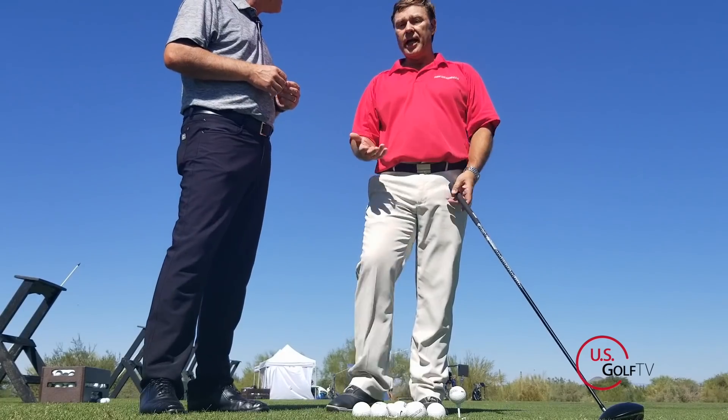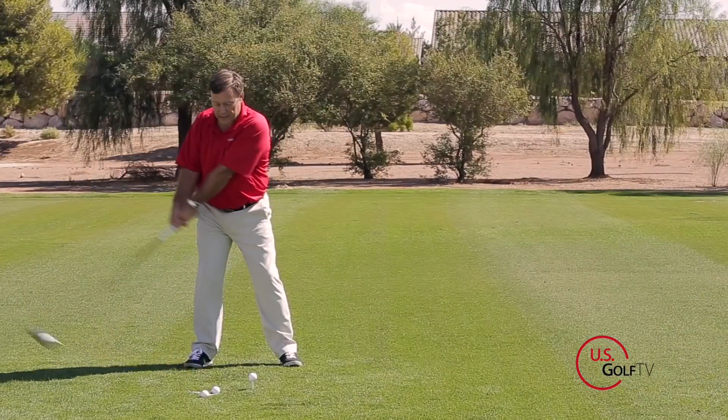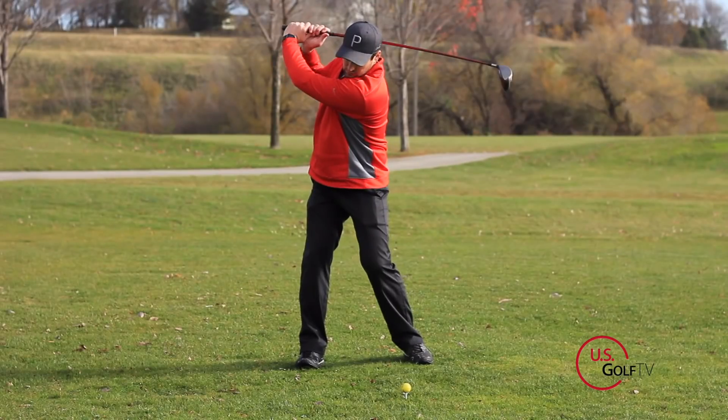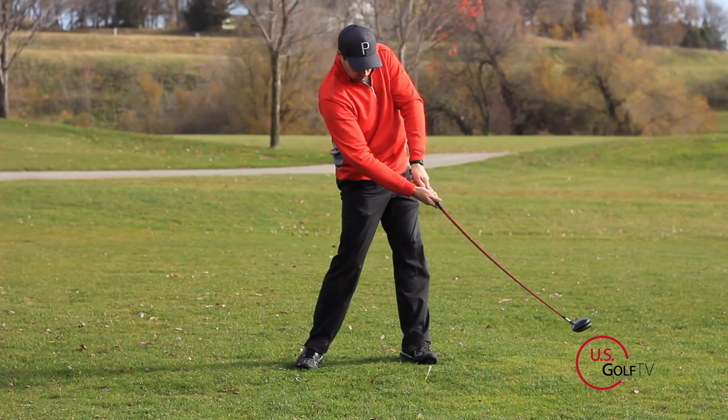Imagine if your wrists are a hinge, like a hinge on your door — they're going to hinge and re-hinge. So a hinge in life is loose. If you go to swing hard, you will tighten the hinge. Now you've locked that up.